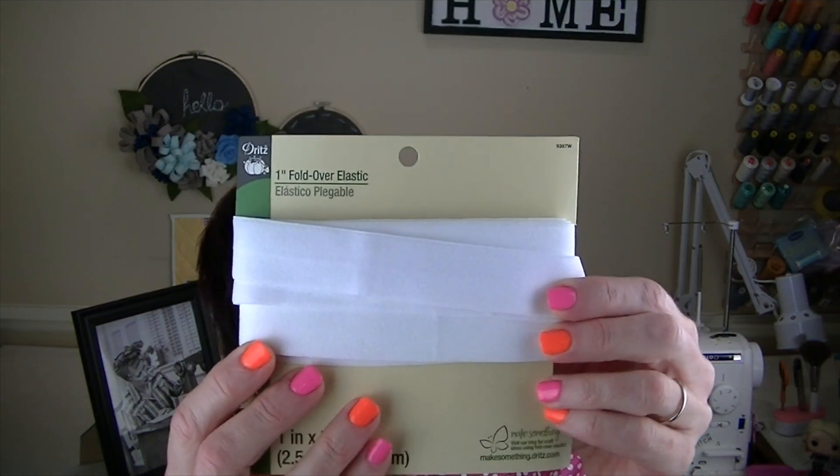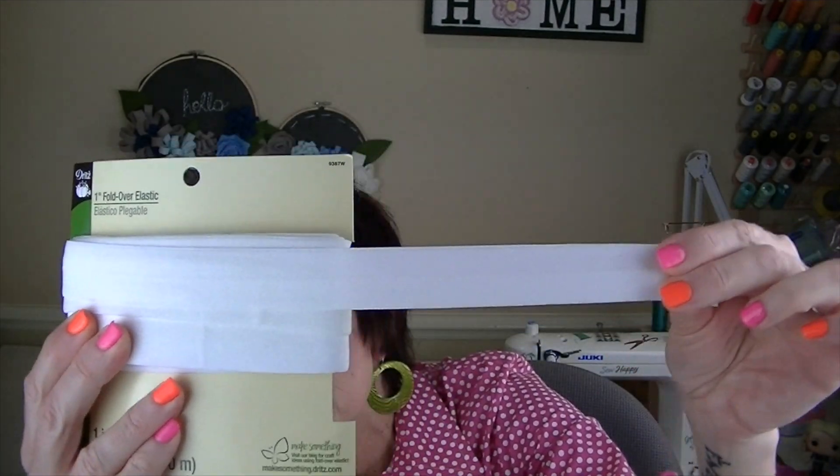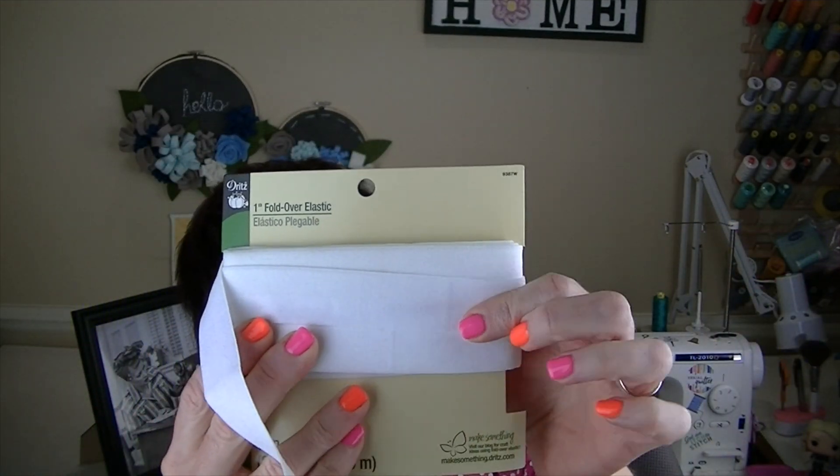Here's another tip: the elastic I use for elasticized waistbands is fold-over elastic, one inch wide. It's a lot more comfortable, softer, and smoother than regular waistband elastic. Give it a try next time you have an elasticized waistband — it's what I prefer and use exclusively now. And keeping with the vintage theme, the casing for the waist elastic calls for bias binding, but I like to use quilt binding because it's wider. The binding I had in my stash is also vintage — from 1986 — and I got it from a thrift store.